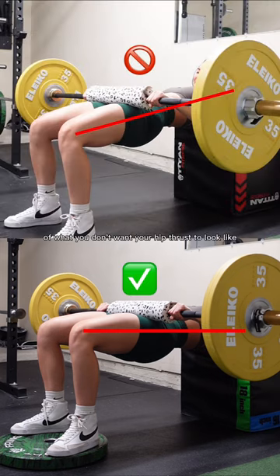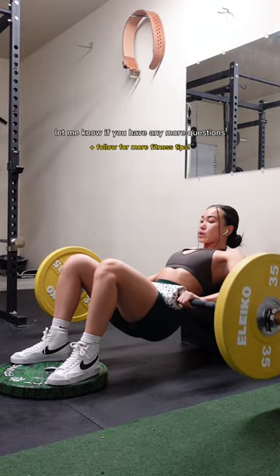Here's a side-by-side of what you don't want your hip thrust to look like versus what you do want them to look like. Essentially, the goal here is to not hyperextend at the top of the movement. I hope this helps you guys — let me know if you have any more questions.